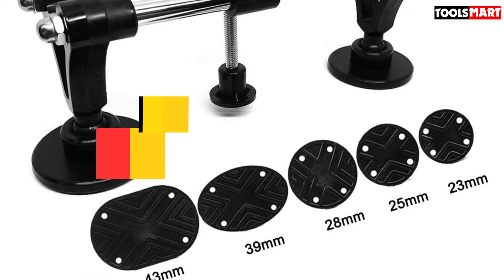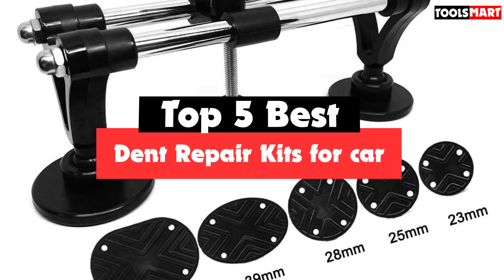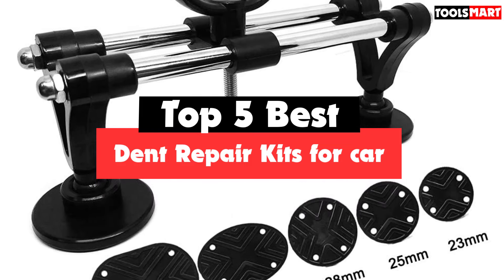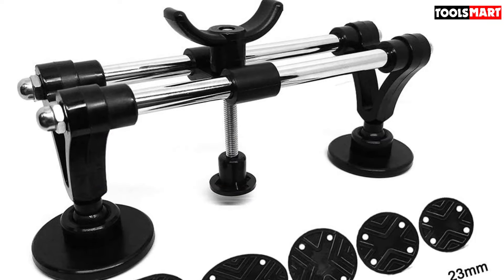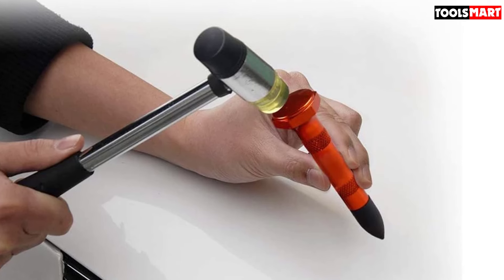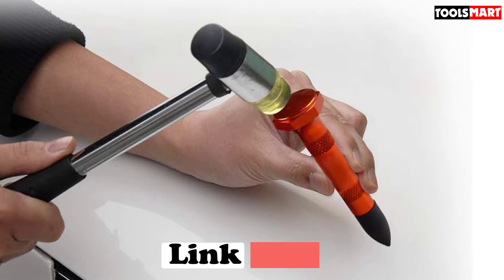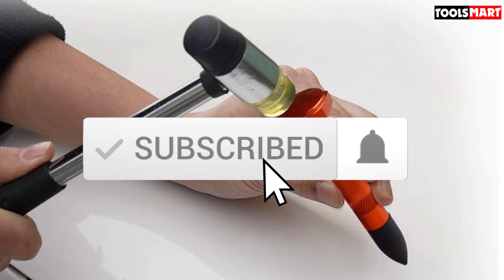Are you looking for the best dent repair kits for your car in your budget? Well, in today's video, we break down the top 5 best dent repair kits for car that are available on the market. I made this list based on their price, quality, durability, and more. To find out more information about these products, you can check out the description below and also make sure you subscribe for more reviews.